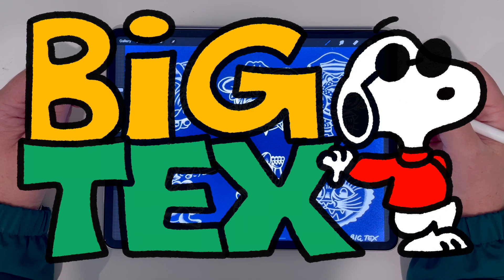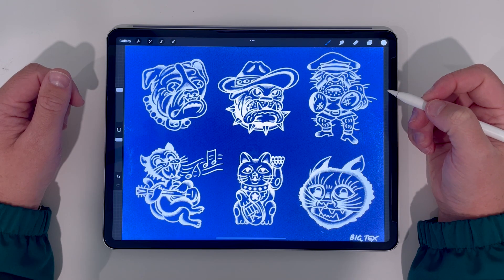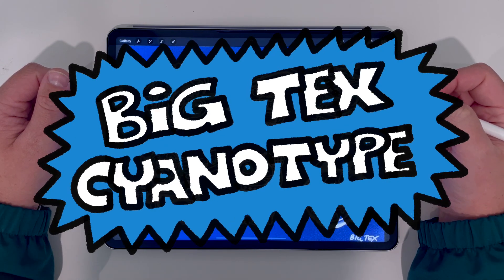What's up everybody? BigTex here, back with another video. I'm really excited to show y'all my new Procreate pack, BigTex Cyanotype.